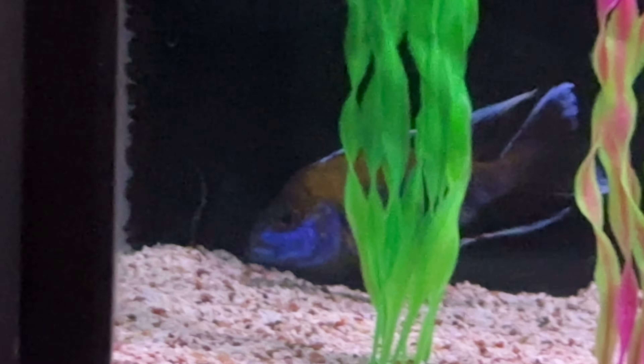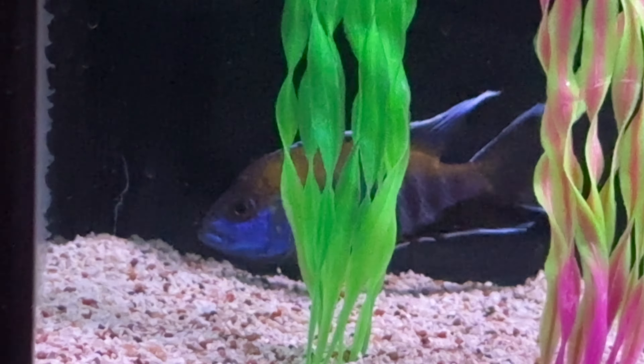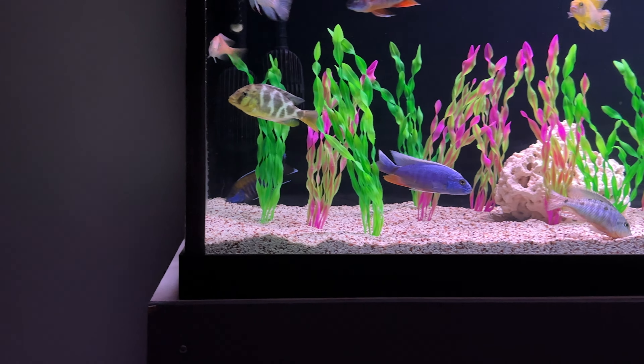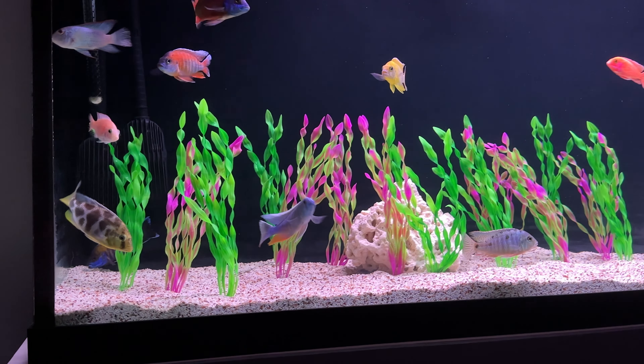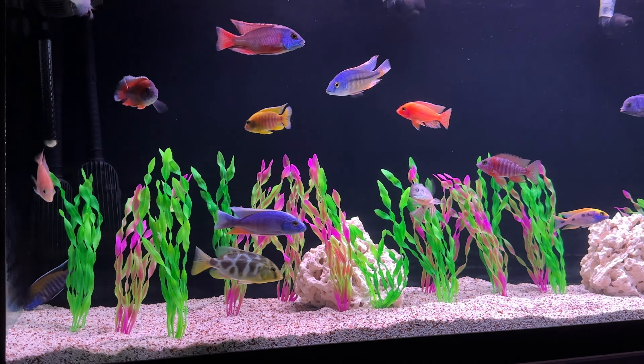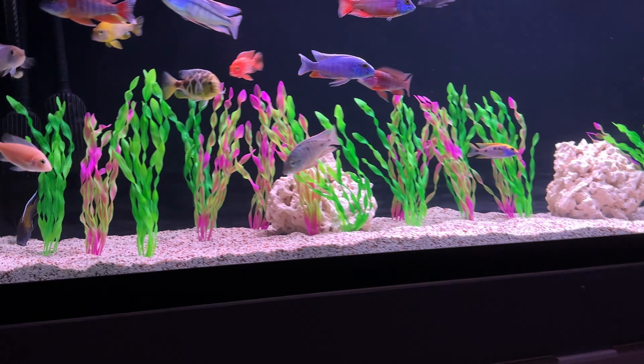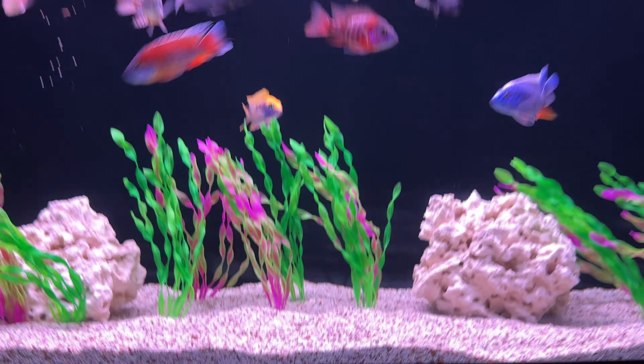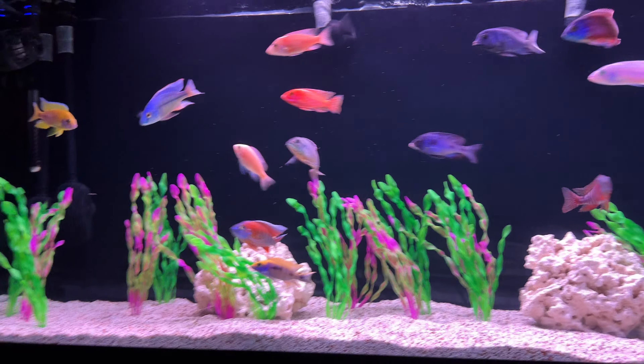I think he just didn't want any of it, so I think I have definitely found my tank boss, who exactly it is. Water change went good. No hiccups.